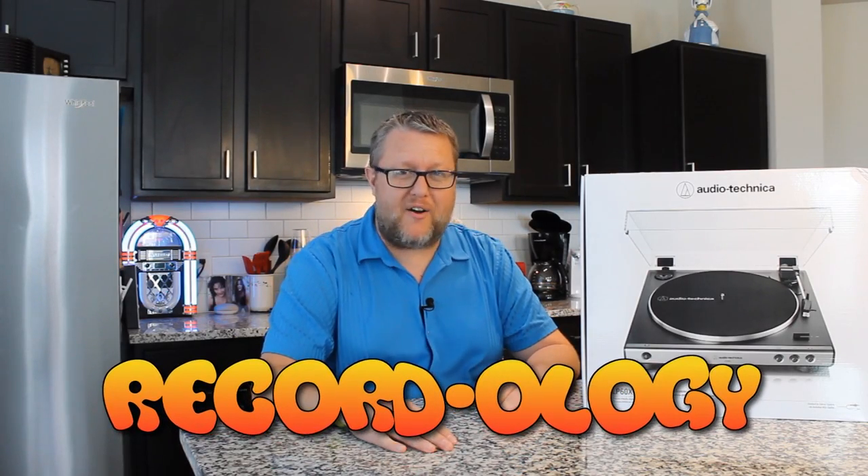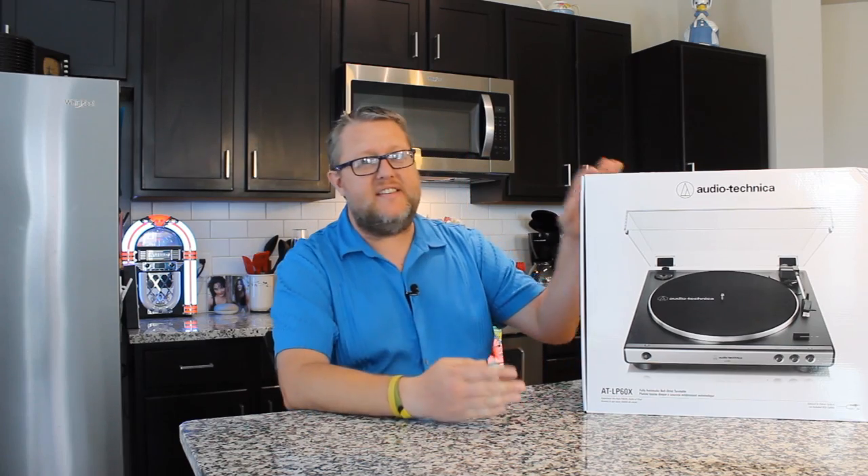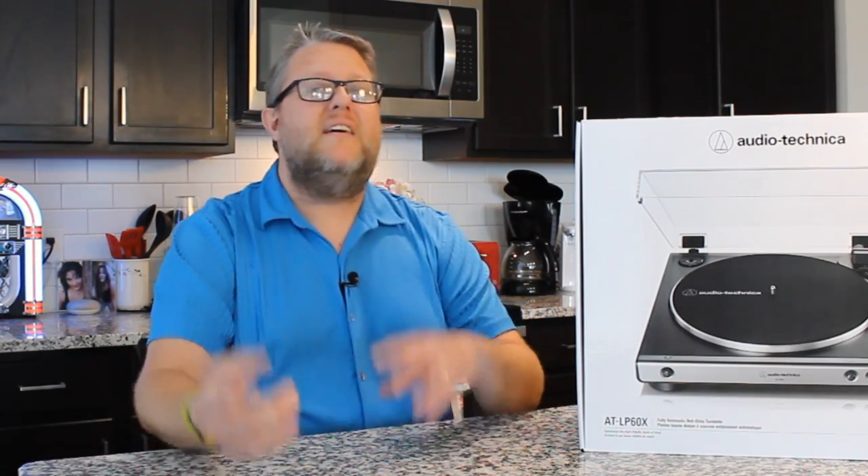Hey everybody, welcome back to Recordology. Today we are going to be talking about this — the all-new Audio-Technica LP60X. It's got some great new innovations and upgrades from the original LP60 that's so popular, which we reviewed some time ago. Here's the link to that video. But in the meantime, let's get into this brand new machine and see what it's all about.